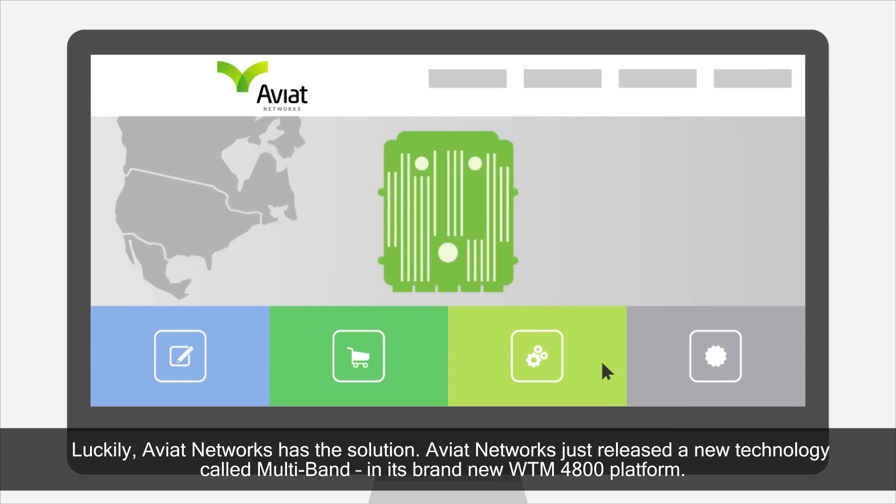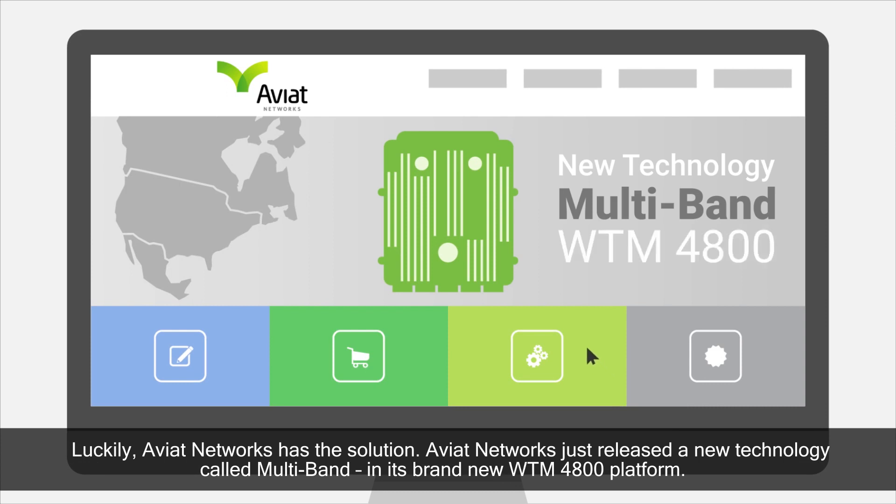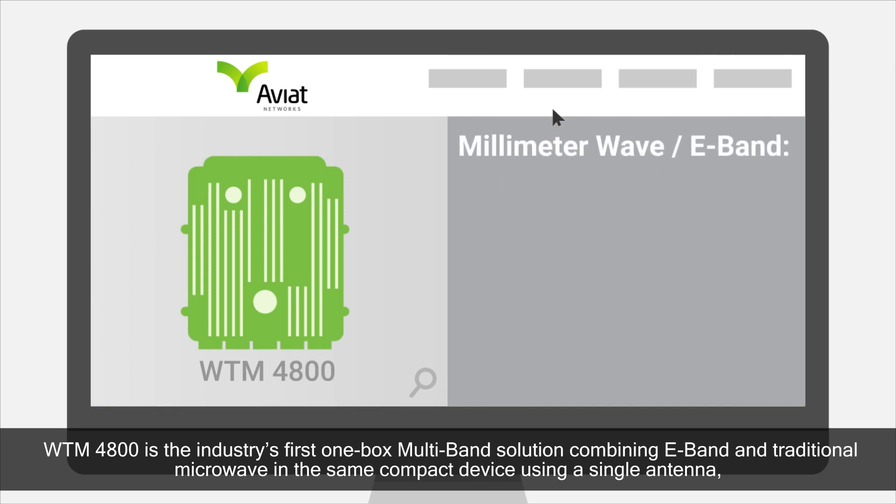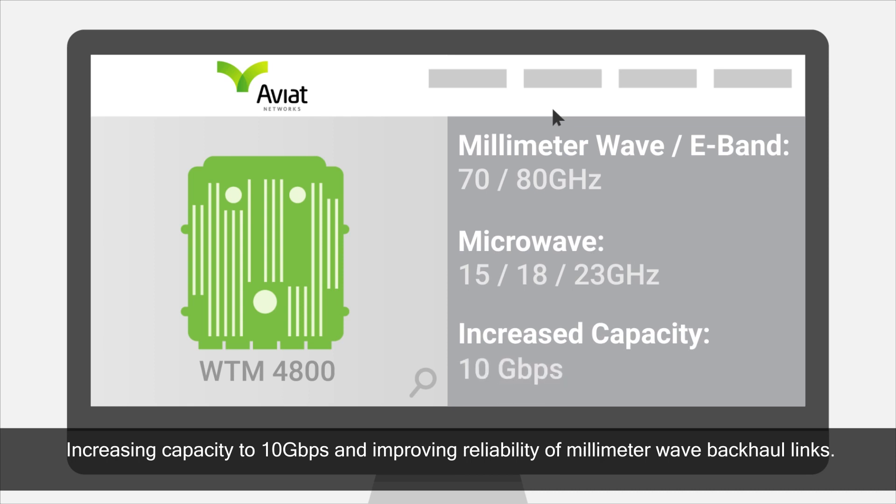Aviat Networks just released a new technology called Multiband in its brand-new WTM4800 platform. WTM4800 is the industry's first one-box multiband solution, combining E-band and traditional microwave in the same compact device using a single antenna, increasing capacity to 10 Gbps and improving reliability of millimeter-wave backhaul links.